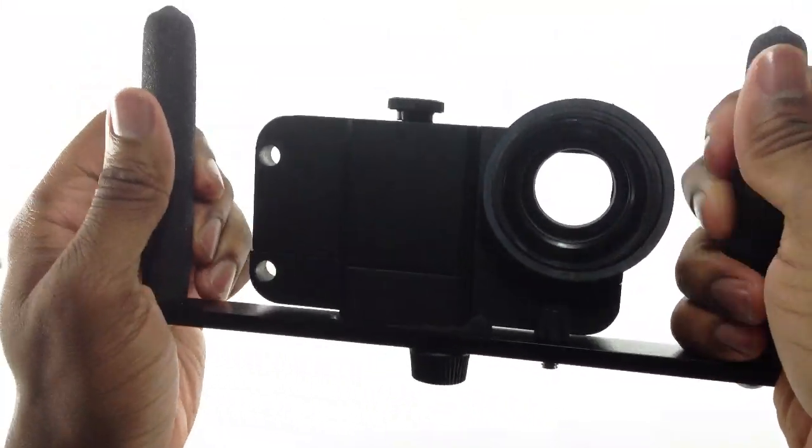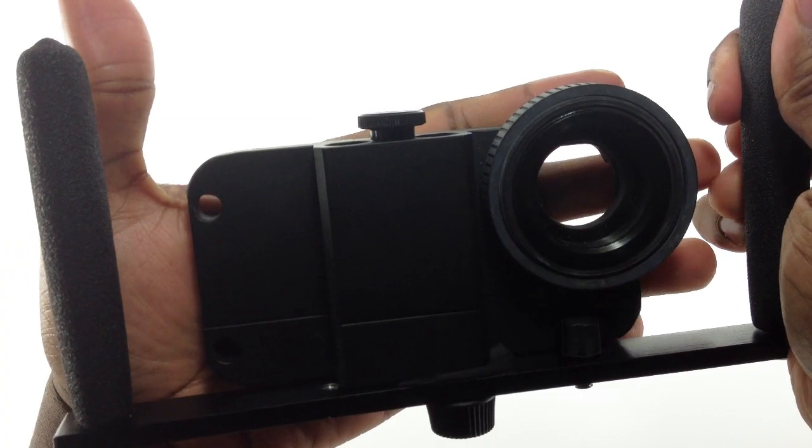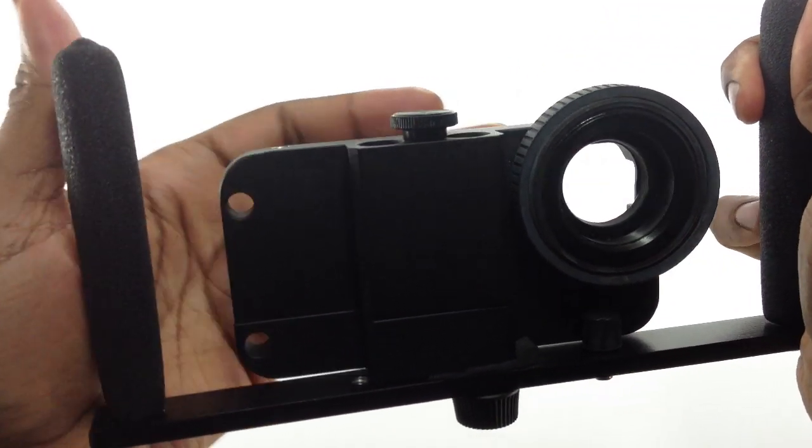This is what the iSupport Pro comes with. It comes with this handle, and this is the actual casing itself. It's the size of your hand and about seven ounces, which is less than half a pound.